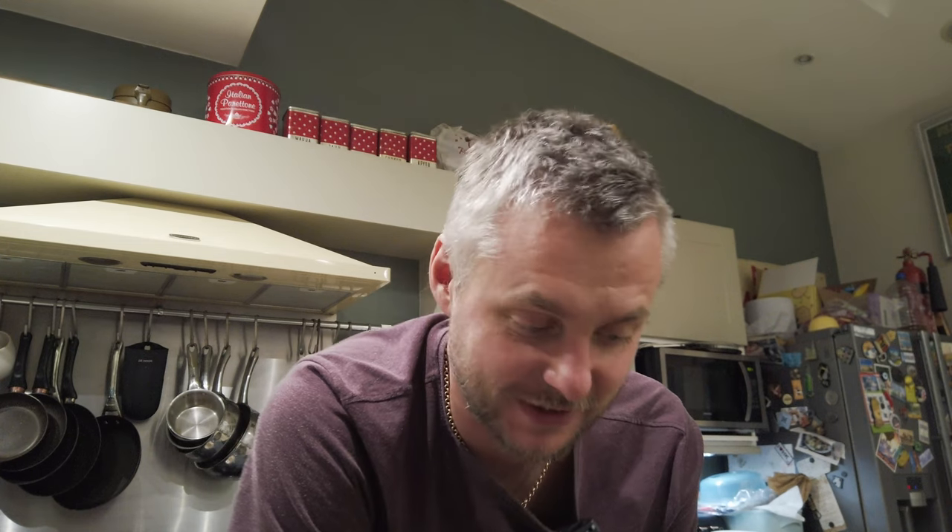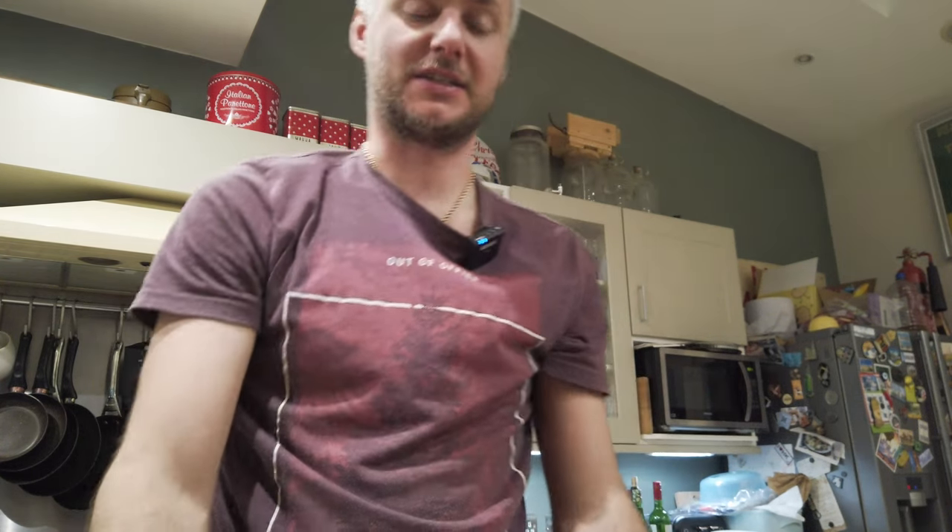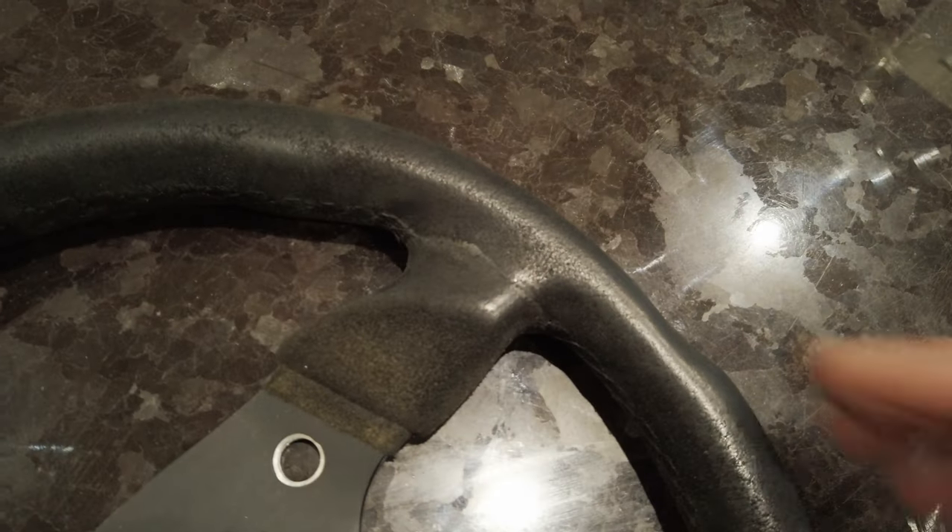Alright guys, welcome back. For those of us who have aftermarket steering wheels, we have a problem with Alcantara wearing out. Obviously it gets even worse if you're not wearing any gloves when you're racing or driving, and obviously your sweaty hands and all that — your steering wheel starts looking like this. As you can see, it's extremely shiny. I mean, it's supposed to be Alcantara.